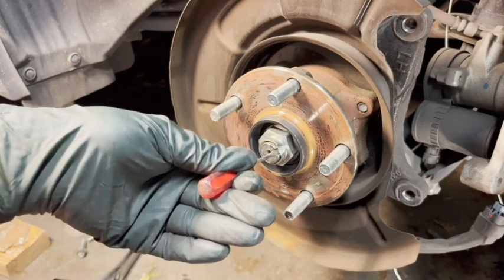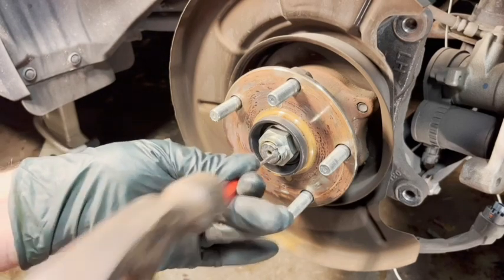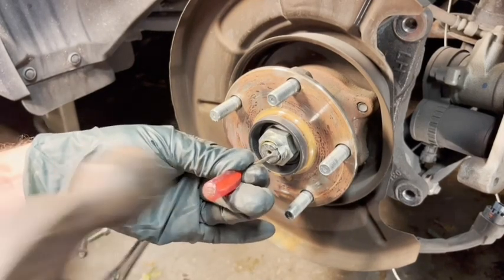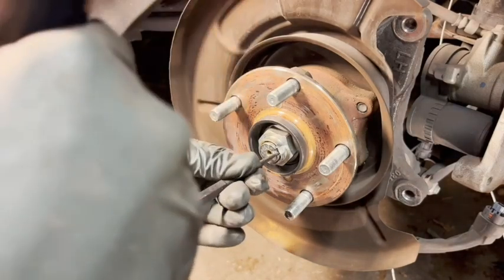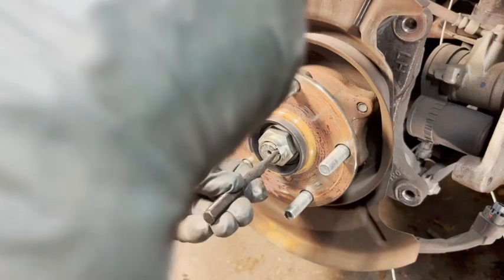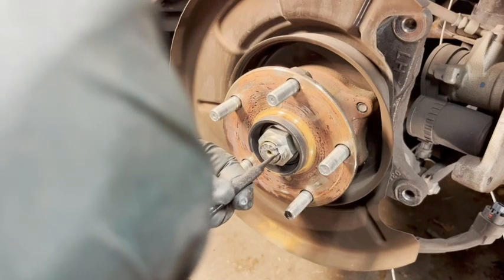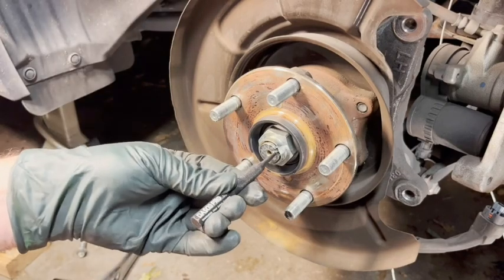I used this screwdriver — which I'm ready to throw away afterward — and just tapped it in there until I could get a good bite on the nut. Once I was able to bend that little notch out, the nut turned a lot more freely. I then switched over to a punch since the metal is a lot harder, graduated up to the next size, and eventually got it out. It really would have been easier if there had been a cotter pin, but I guess the super engineers have their reasons.